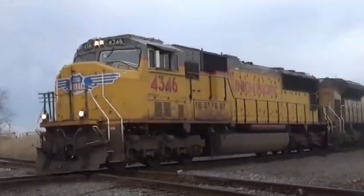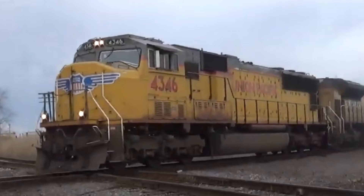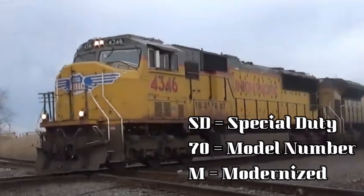Instead of having the usual standard cab, this next locomotive has a totally different cab on it. It is called the EMD SD70M. This locomotive has a modernized cab — hence what the M stands for in SD70M.